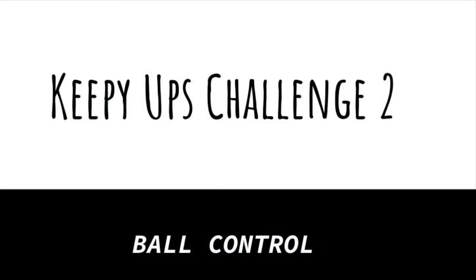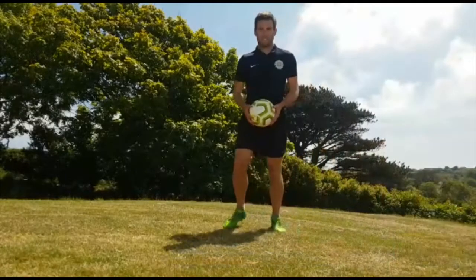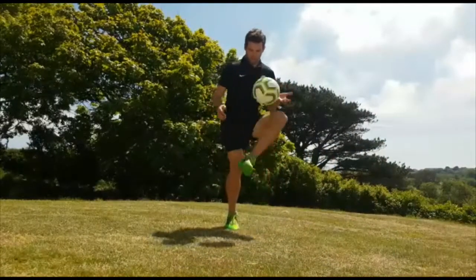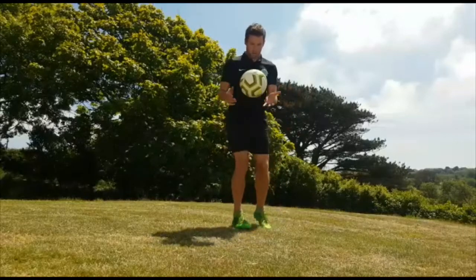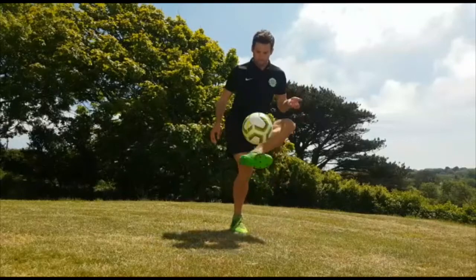In Technique Tuesday today we're going to use various parts of our body to keep the ball up. To start with I'm just using the inside of my feet. So after you've had a few practices, see how many you can do in a row.